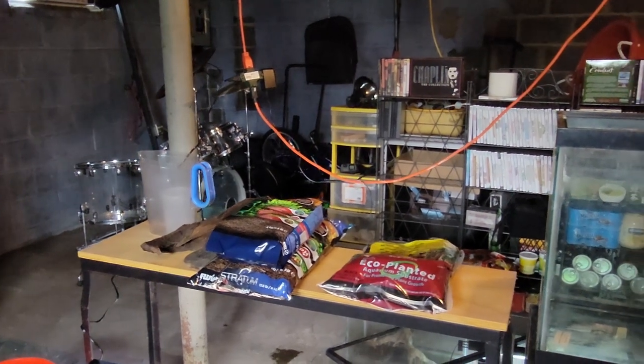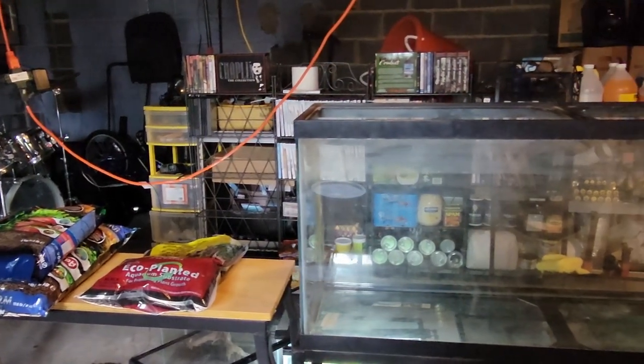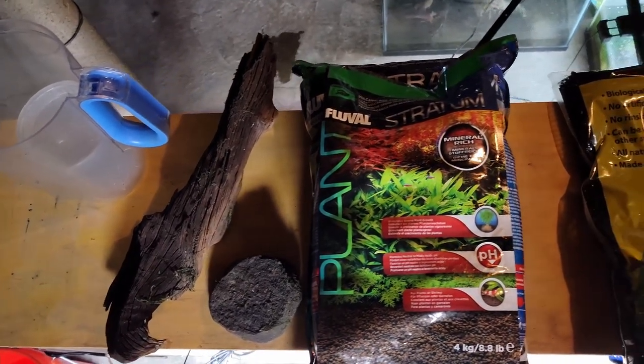Welcome back to the Salamander Wilds. In this video, I'm going to be going over how to build an aquatic adult eastern newt tank.